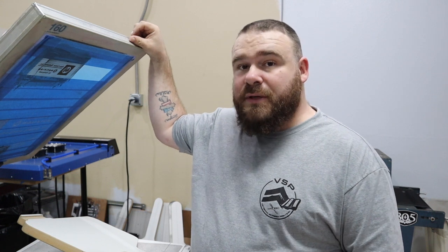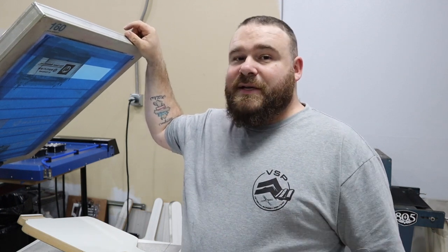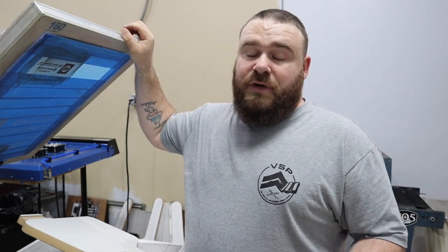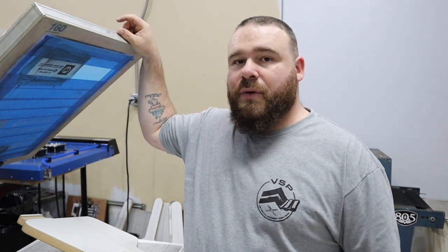It's not that difficult to print pockets, but they are very time consuming. So if you normally print say 50 shirts an hour by yourself, cut that probably in half because it definitely takes time to make sure the pocket is lined up properly. You can also play it safe and put the design above the pocket a little bit more. This customer likes it right above the pocket, so I have to get very close, which takes a little bit of time to actually get it going.